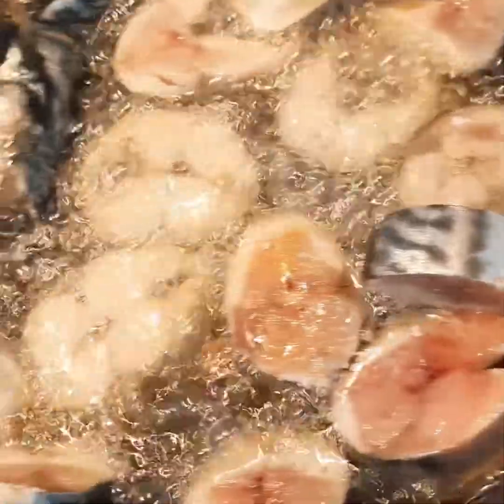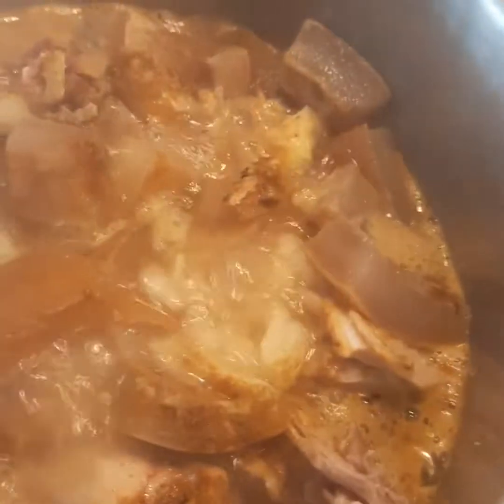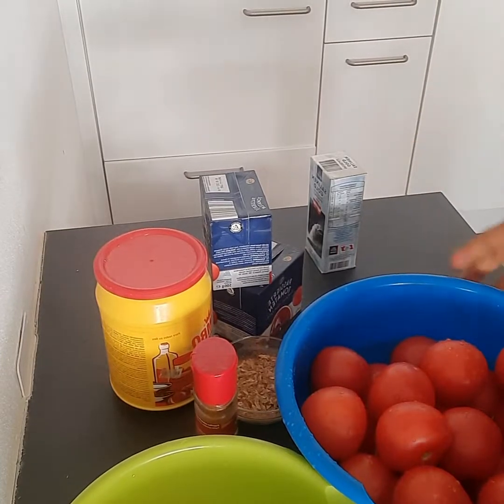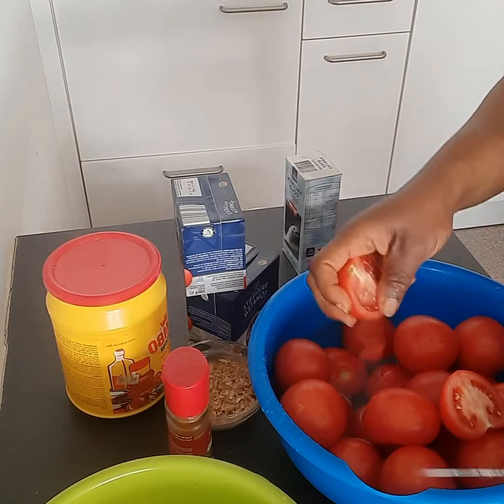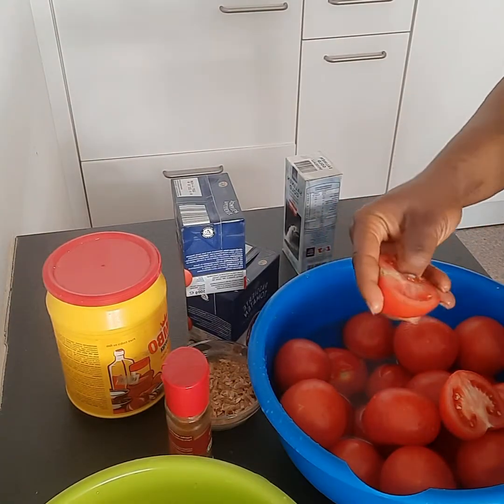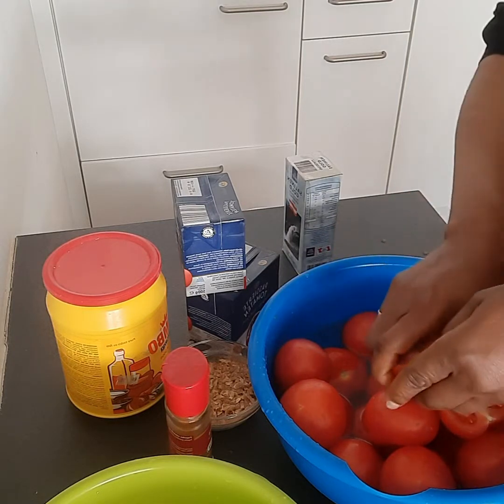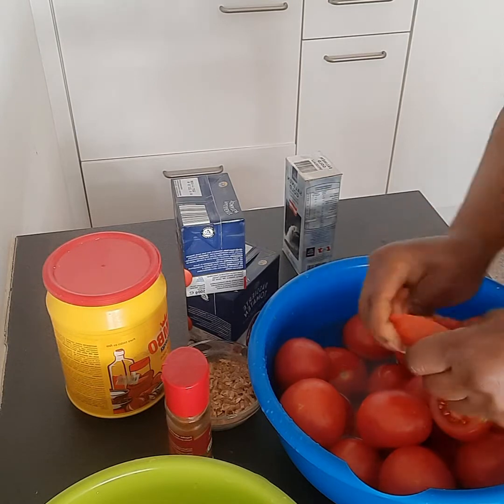So while our meat is cooking, our fish is on the fire. We now proceed with our tomatoes — fresh tomatoes. When it sits inside, because I don't like to cook my tomatoes and have them taste sour or sweet — my African tongue can't handle that sweet taste in tomatoes.